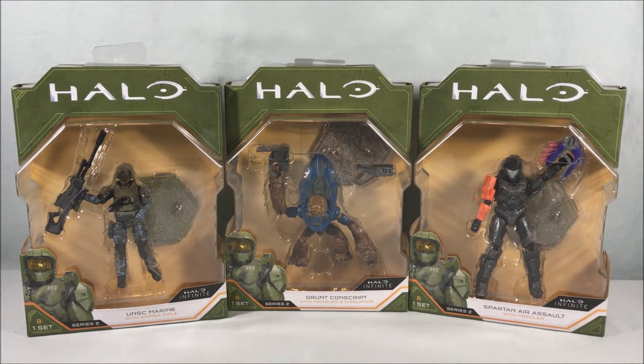Hello fellow collectors and welcome to Long's Toys. Today we are taking a look at three new figures from series two of the World of Halo line from Wicked Cool Toys. We have the UNSC Marine with Sniper Rifle, the Grunt Conscript with Mangler and Disruptor, and the Spartan Air Assault with Needler.